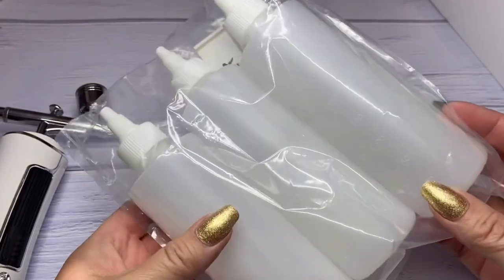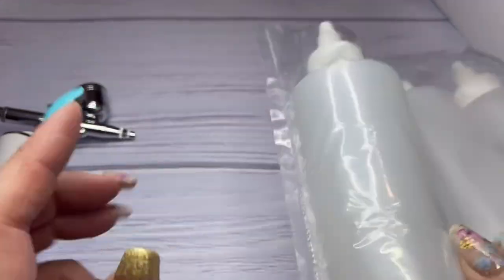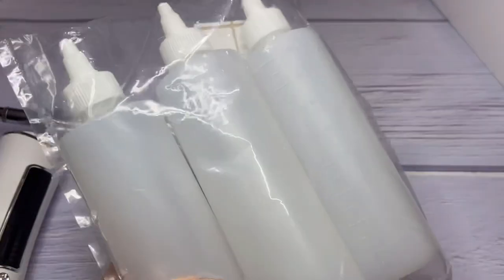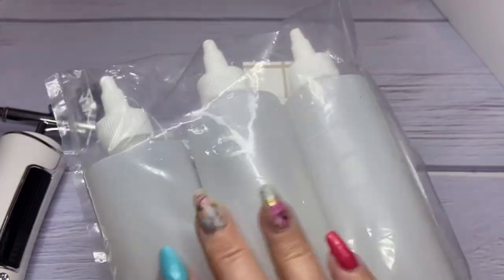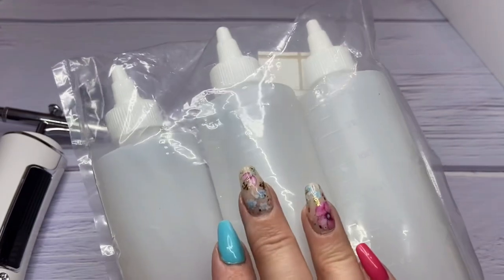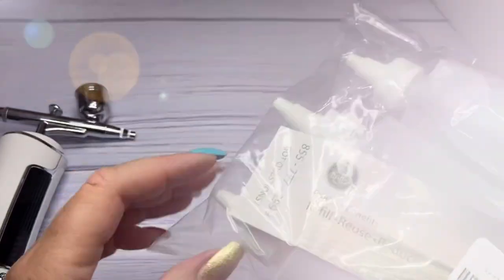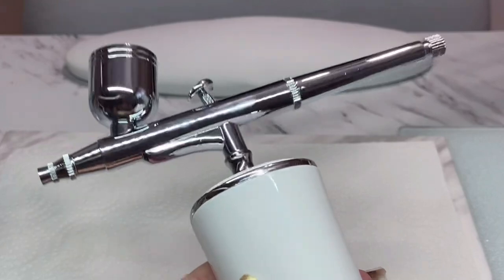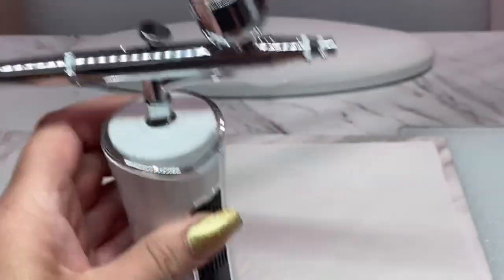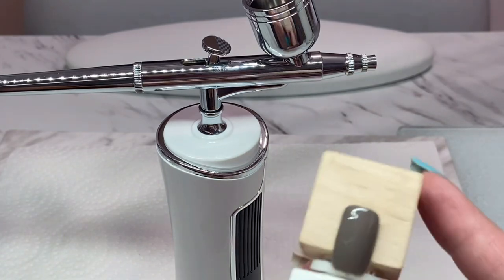I have one more thing from Amazon — these little containers. These are perfect: I'm going to put acetone in one, monomer in another, and brush cleaner in the third. I was lucky they had a set of three, so I'll put that link down below as well. Before I get started with my client, I'm going to show you how to mix gel polish and what you need to add for the airbrush to work.